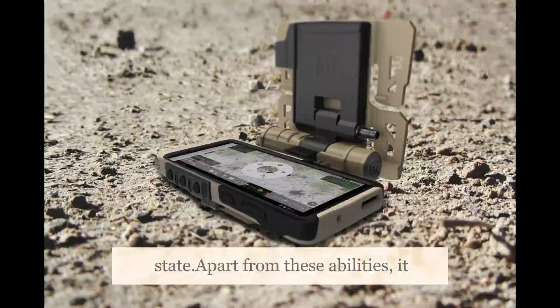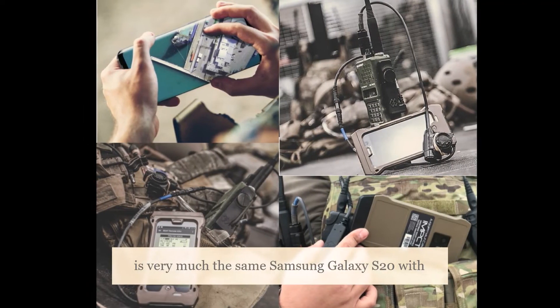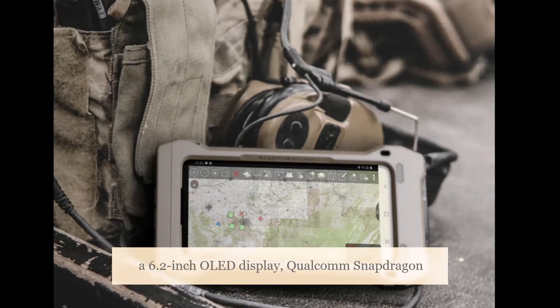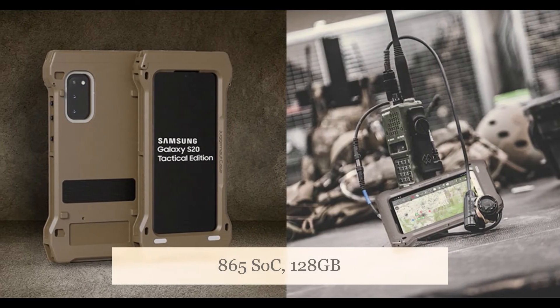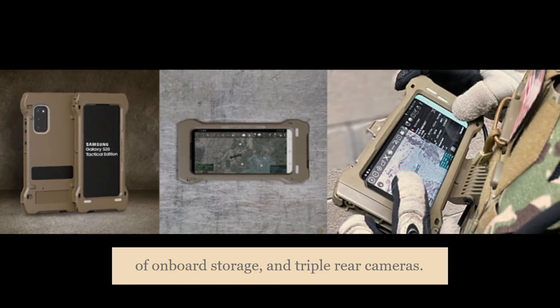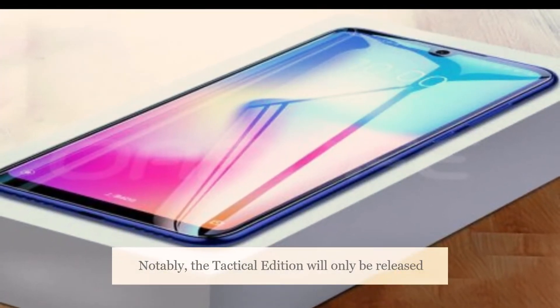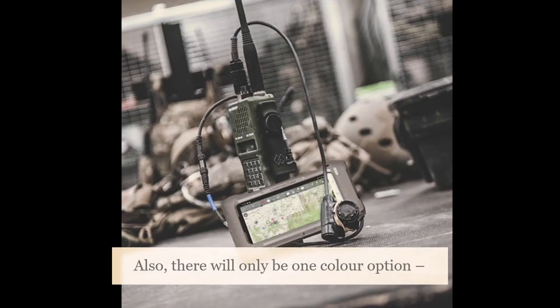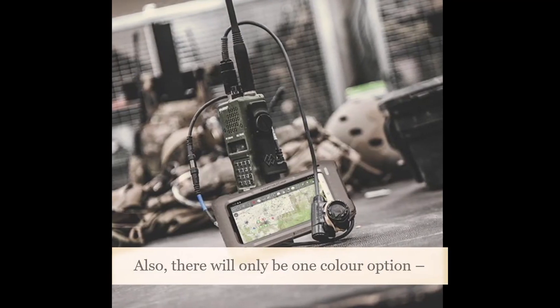Apart from these abilities, it is very much the same Samsung Galaxy S20, with a 6.2-inch OLED display, Qualcomm Snapdragon 865 SoC, 128GB of onboard storage, and triple rear cameras. Notably, the Tactical Edition will only be released in one storage variant with 12GB of RAM, and there will only be one color option: Cosmic Gray.